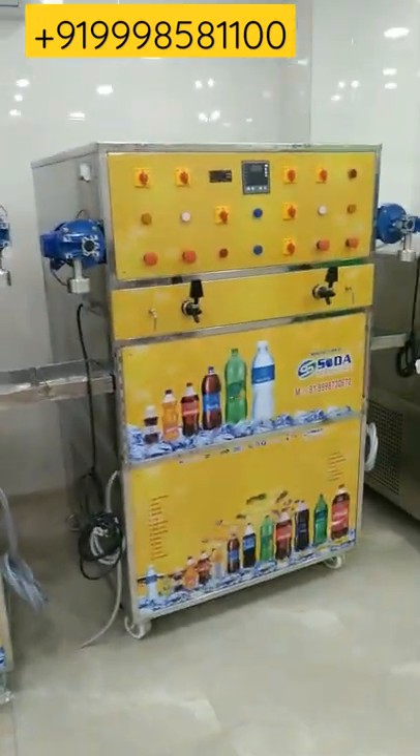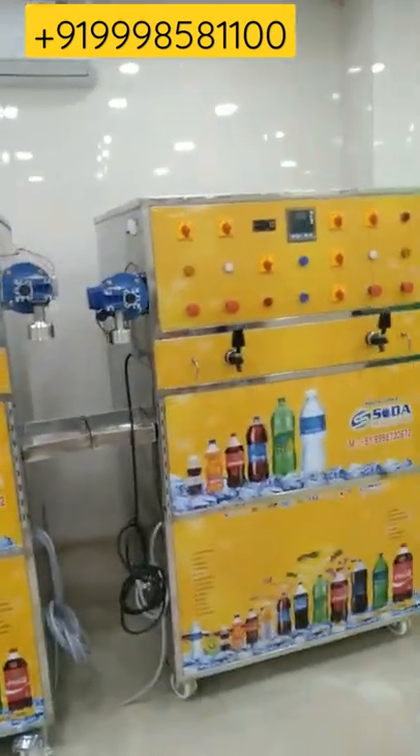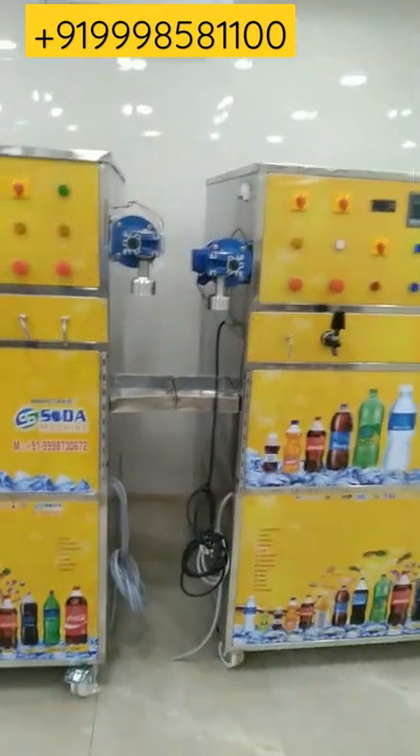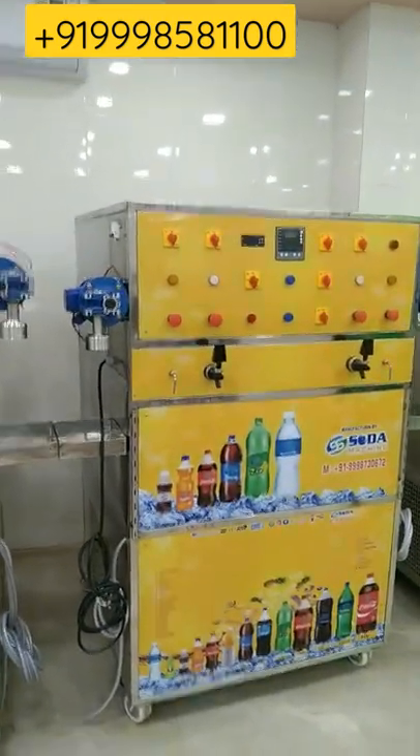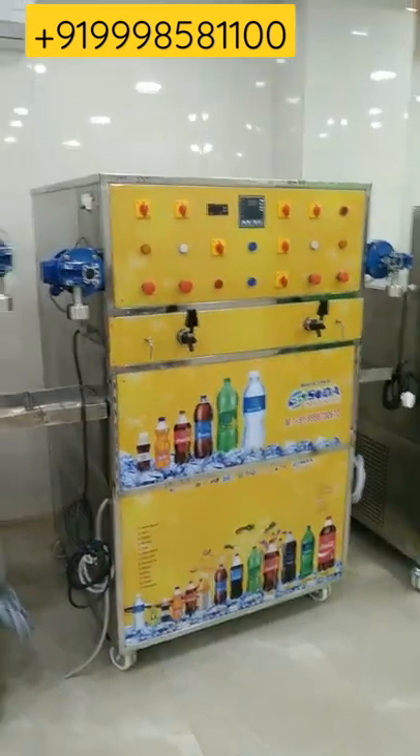Hello friends, I hope you all are doing well. Today I'm going to give you information about this 2+2 software based machine. Firstly, this machine is made under 304 and 202 stainless steel, and this machine works on single phase.